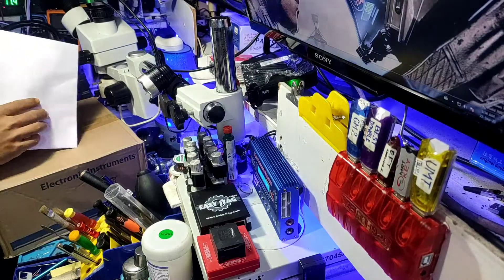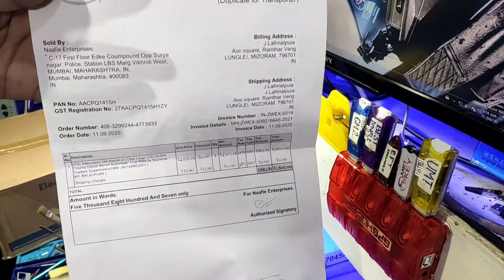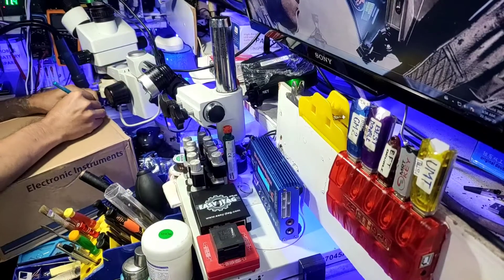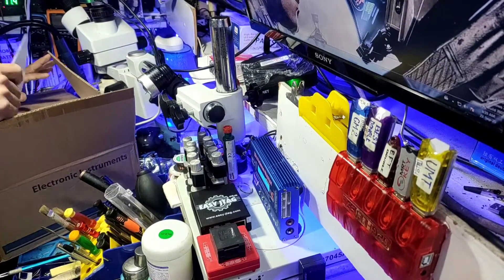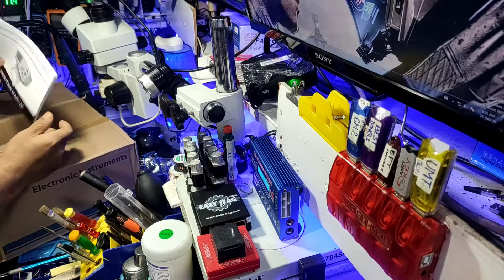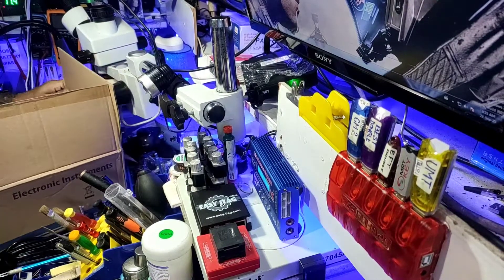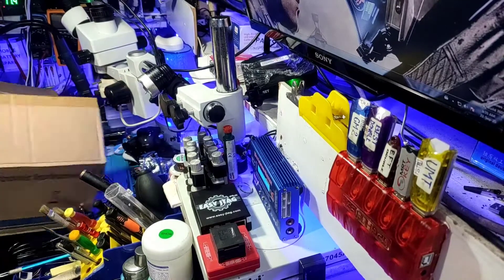I'm going to put the box down here. There are many items here. This is a manual, an operational manual. This is a multimeter. This is the manual. Power cord. This is a power cord.